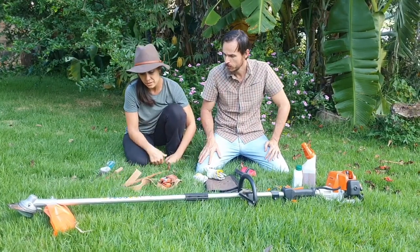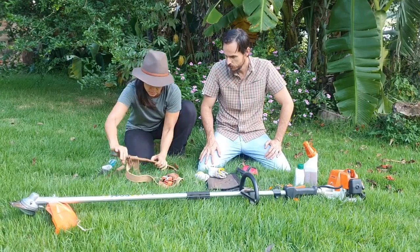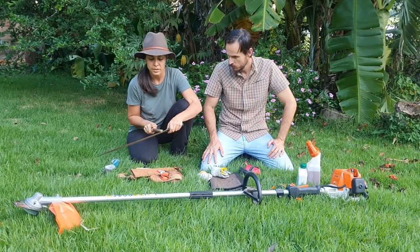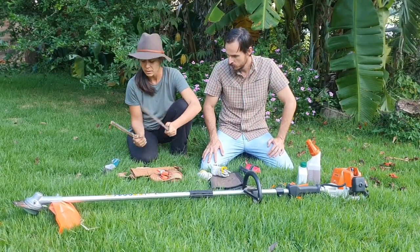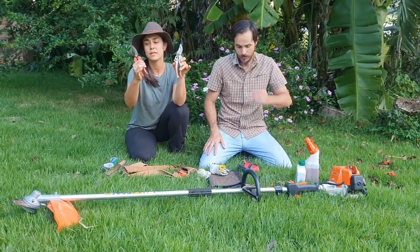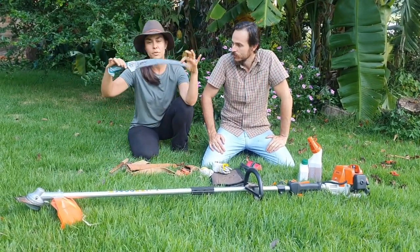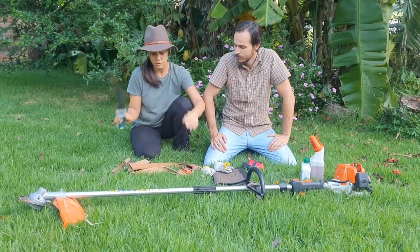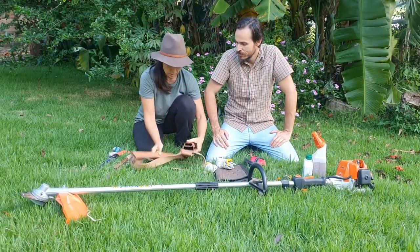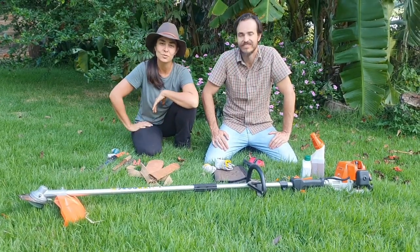We also have the basic tools and equipment for agroforestry management. Here we have the machete, and of course you need a file to make sure your machete is properly sharpened. We also have the pruning scissors in many sizes and many shapes, and also the pruning saw. This is a bigger one, but we can also use a foldable one which goes in your tool belt.